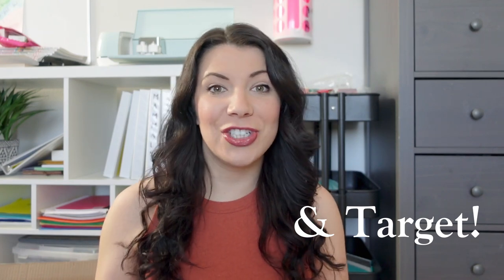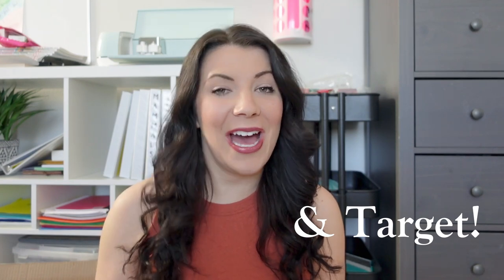Hey guys, welcome to my channel Dash of Home. If you are new here, my name is Ashley and I am a homeschool mom to three kids — a nine-year-old daughter, a seven-year-old daughter, and a three-year-old son. In today's video I am showing you some of our spring refresh items. I have items from Amazon and the Book Outlet that I got to refresh our homeschool and our house.